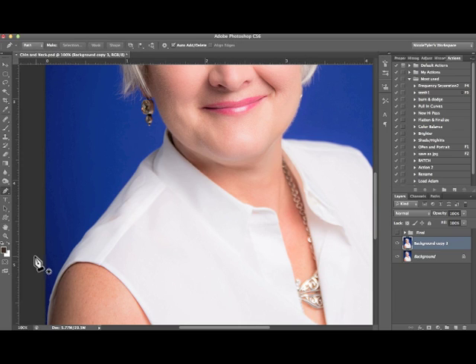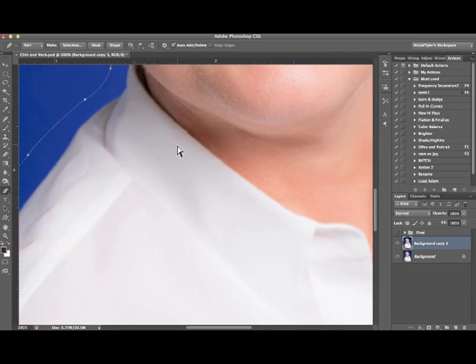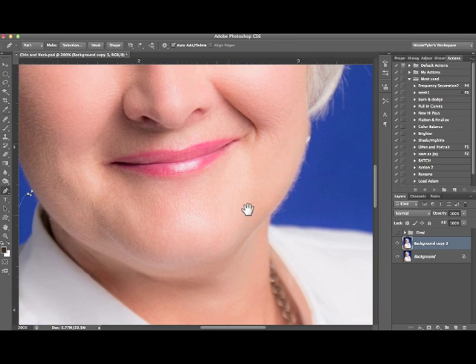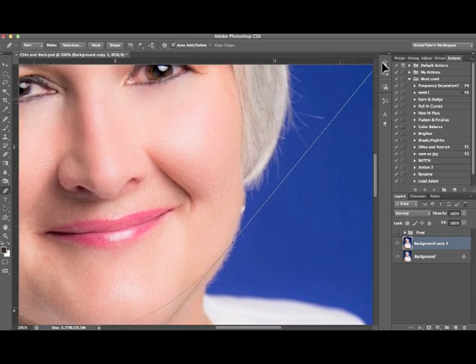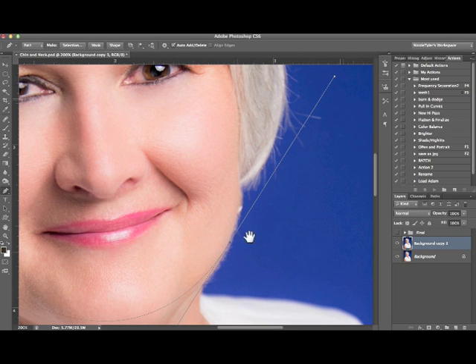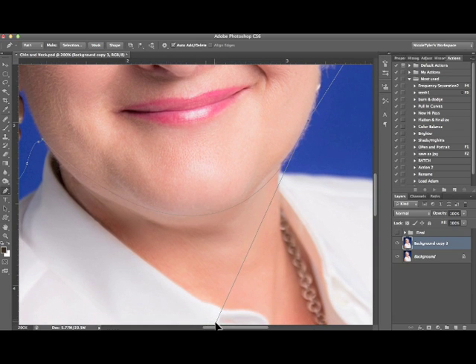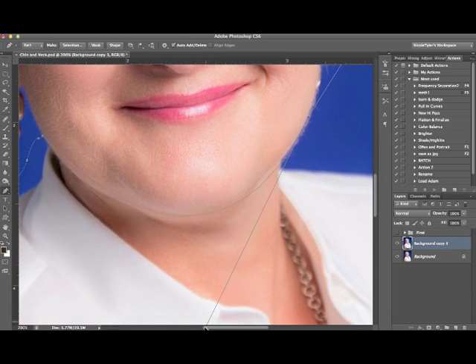I like to use the pen tool for this. Go right over here and select the pen tool. If you don't know how to use the pen tool, feel free to watch my YouTube video on how to use it. We're going to make a rough selection — just click here, nothing fancy on those parts. But here is where you want to get in close and select the part of the chin that you want to keep, so I'm going to roughly select there.